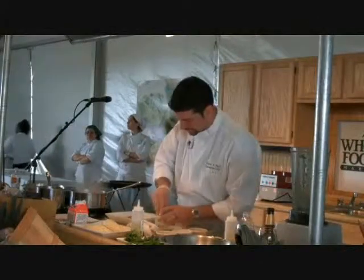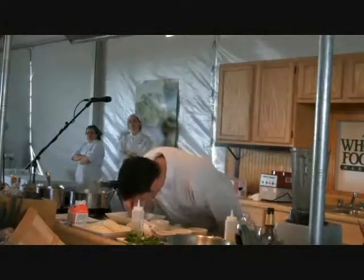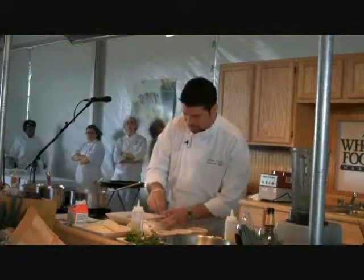Now we're going to season our quail. First thing we're going to do is season it with salt. If you guys are down here like this, that's a mistake.